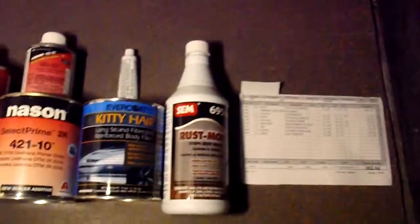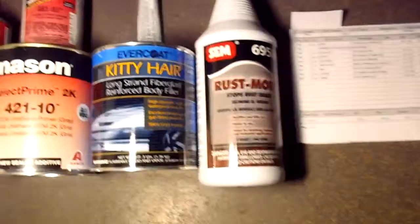Hey YouTube, this is Eric with Life on the Roads. I'm going to show you the supplies I just picked up and tell you how much everything cost to paint my bus. As you can see, if you haven't been following, it's in primer condition — I need to do some body work on it and hopefully get it all done this week and paint it. I'll show you everything step by step.